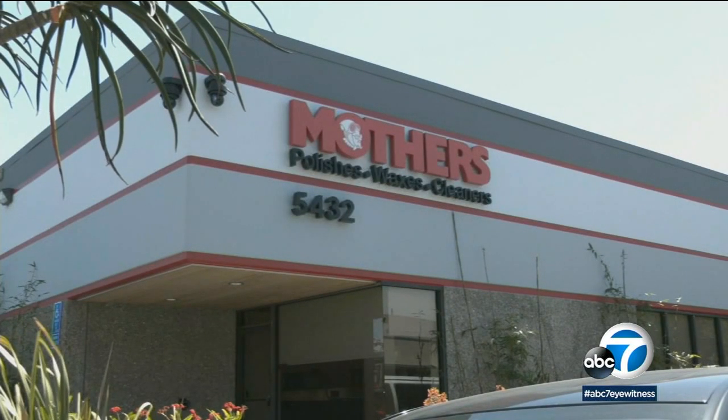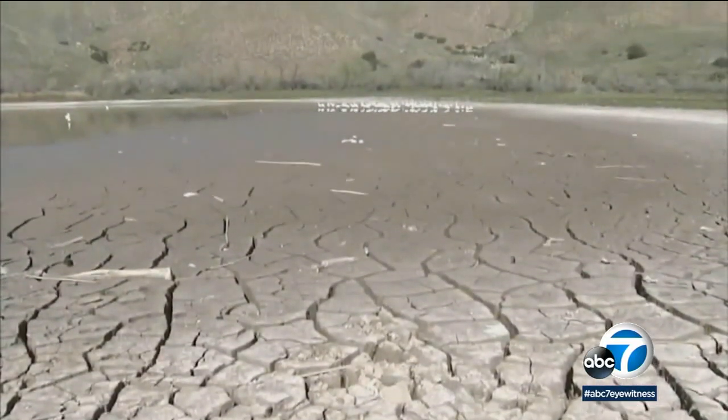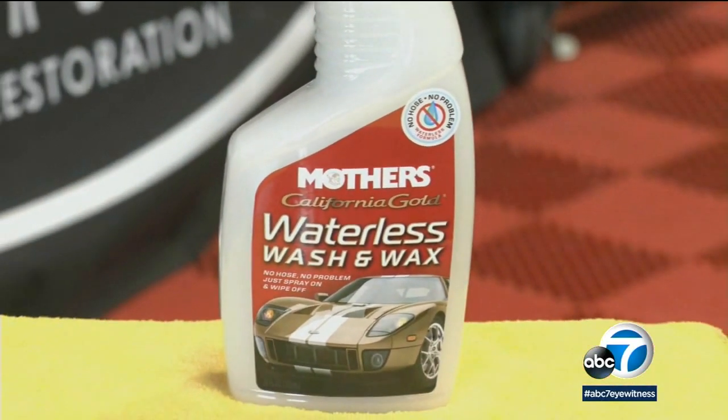Mother's Car Care Products was founded in Southern California in the 1970s, so they've been through a few water crises themselves. During the last drought, we saw a need for a waterless wash and wax product, so we tweaked our instant detailer so it helps lift away dirt so it doesn't scratch the paint, and it provides a great shine and a clean car.